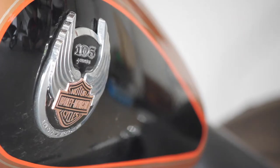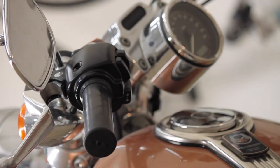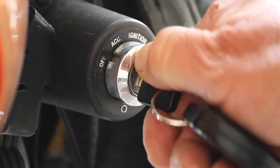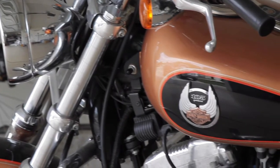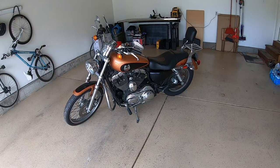So, you neglected your bike all winter, but the weather's beautiful, the open road is calling, and your hog is dead. In this video, I'll show you how to replace the battery and install a floating charger in a 2008 Harley Davidson Sportster 1200 Custom.